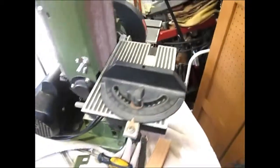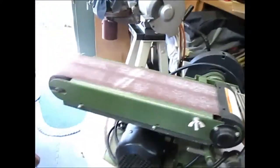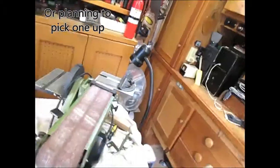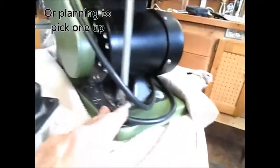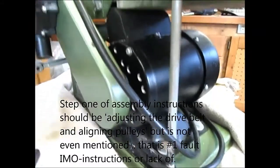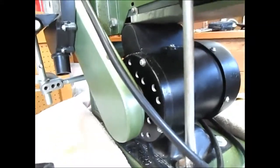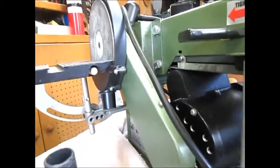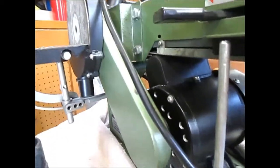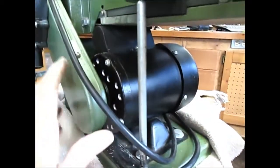If you happen to have one of these little Harbor Freight sanders, or if you're planning on picking one up, adjust the belt. Many people buy these expecting them to work right out of the box. You do have to put stuff together, but the motor usually is either too tight or too loose.